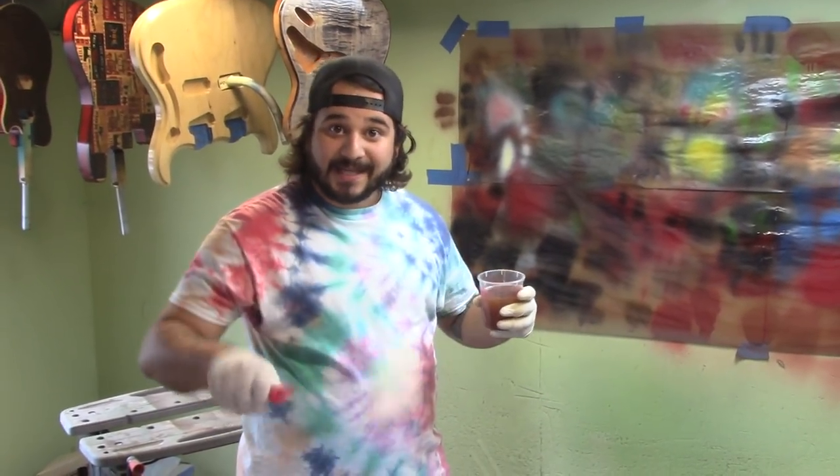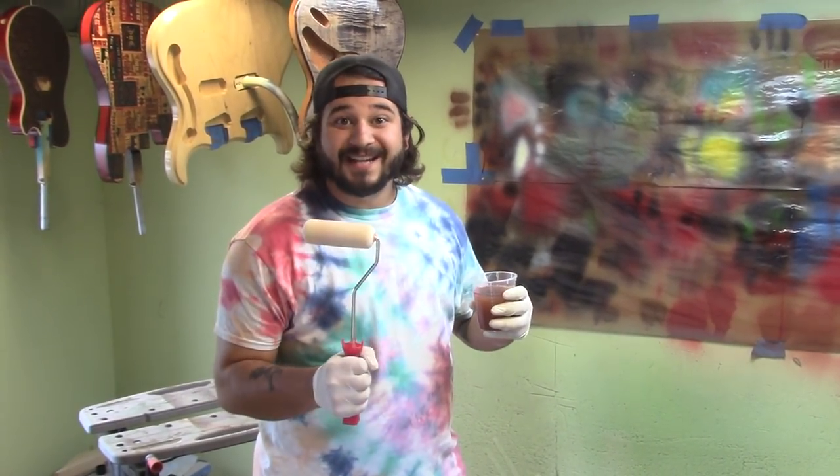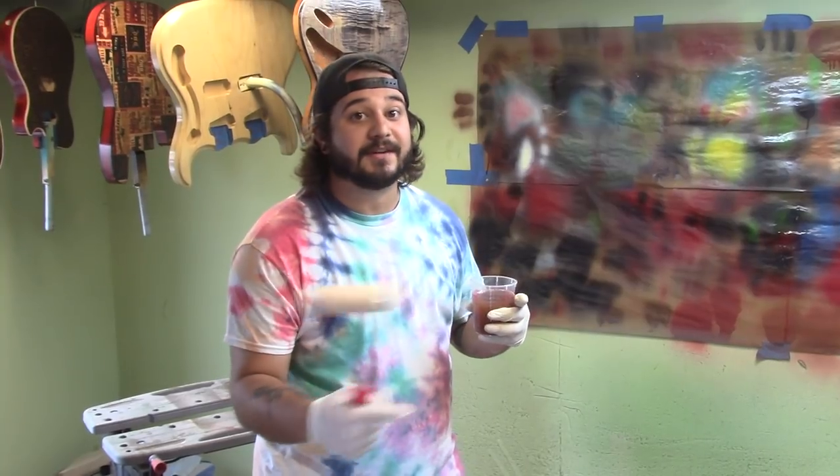Hey guys, my name is Ian, I'm at Texas Toast Guitars, and we are today rolling the SimTech Sealer instead of spraying it on these awesome fabric top guitars.